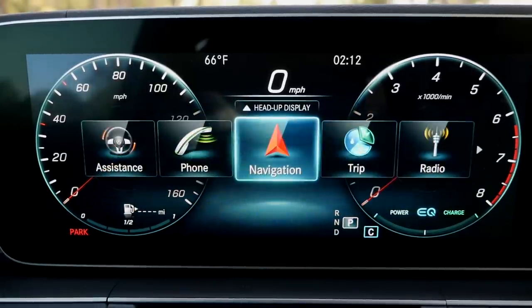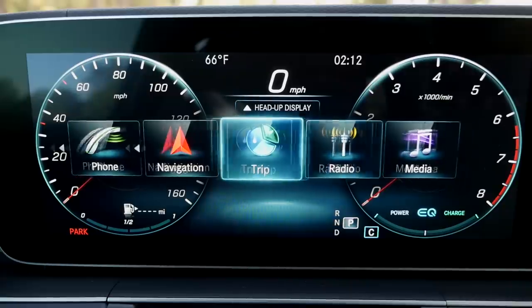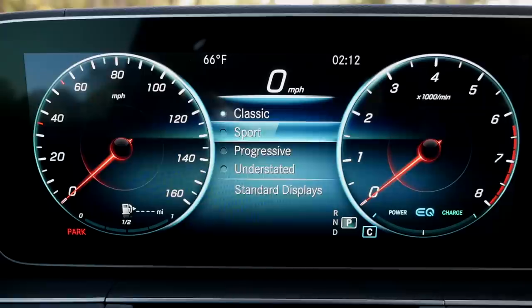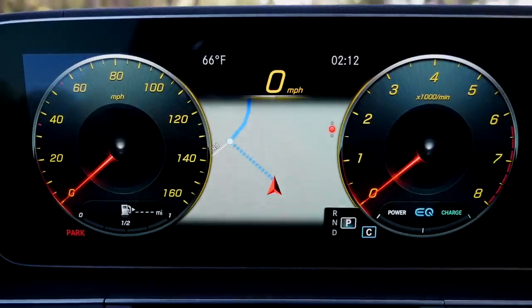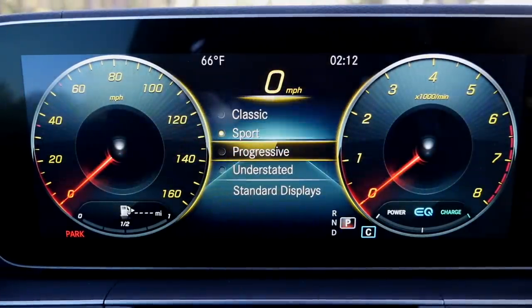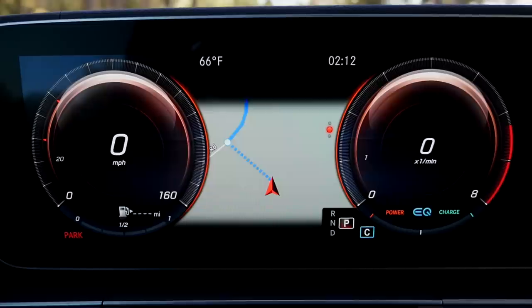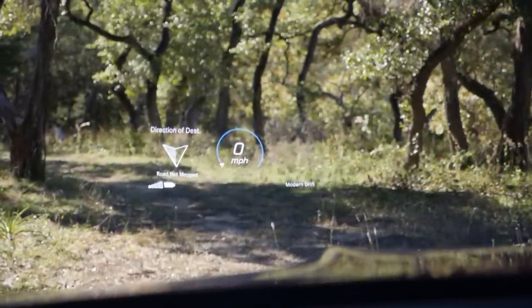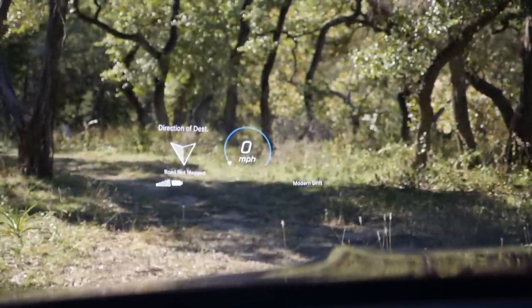The digital instruments can be controlled with the left thumb. You can also have GPS information there, trip information, or change some of the designs and have a more sporty look — this is possible. Also with the GPS route in the middle. You're pretty flexible with those digital gauges. The head-up display shows GPS information, speed limit, and current speed. The projection field is really huge — it looks small on camera but believe me, it is even bigger.